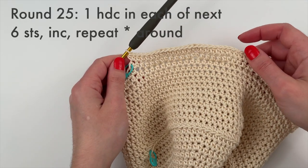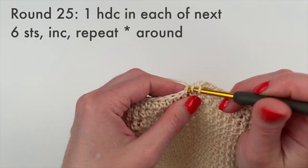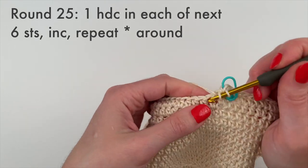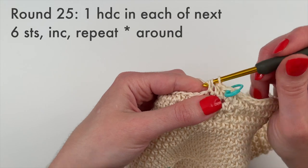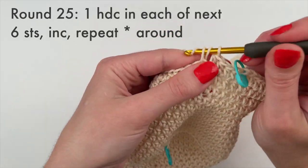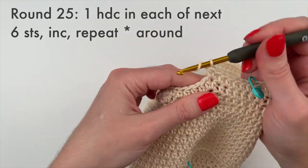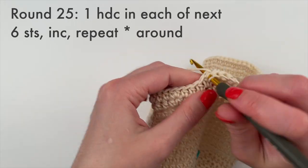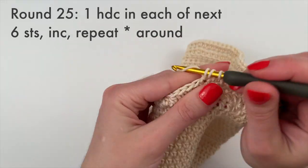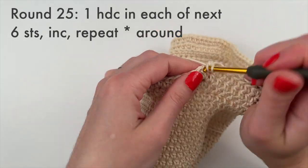On to round 25 — you can see the brim is really getting going. I'm going to do one more round of increases and then we'll be done increasing for the whole project. Round 25 is one half double crochet in each of the next six stitches, then an increase — repeat all the way around. You can see the pattern emerging: with each round we do one more stitch before increasing. When you get to the end of this round, you will have 128 stitches.